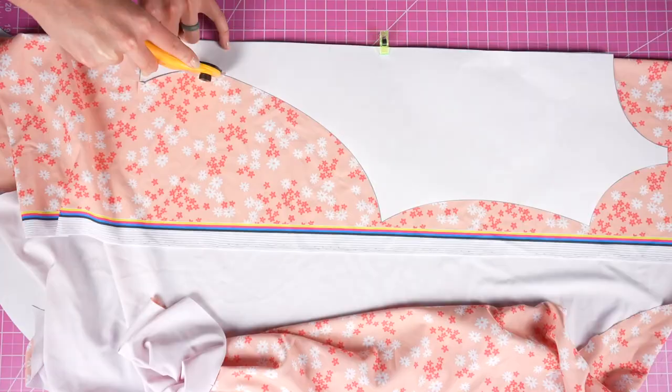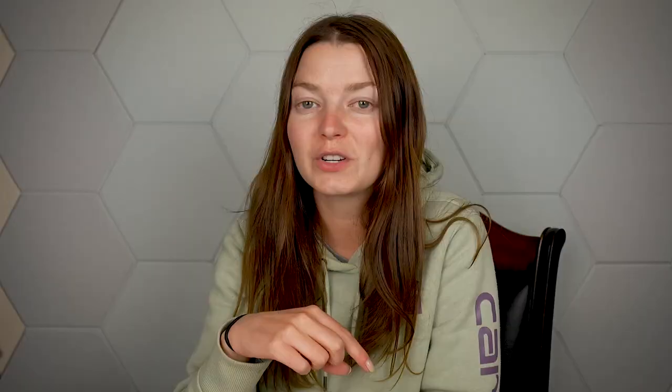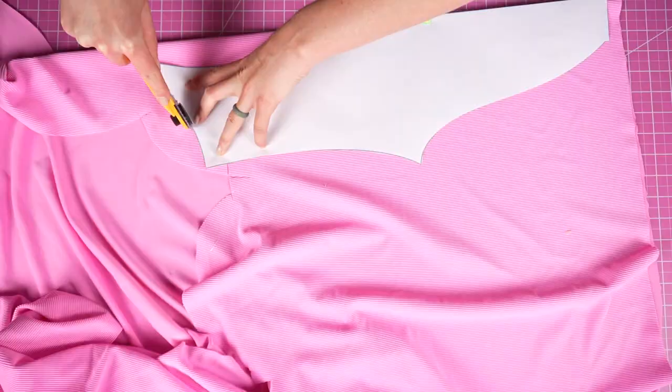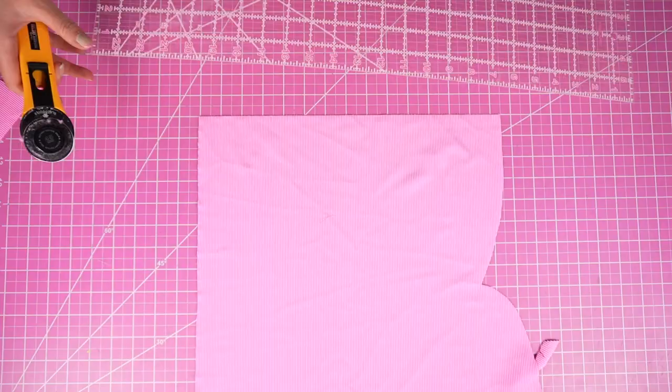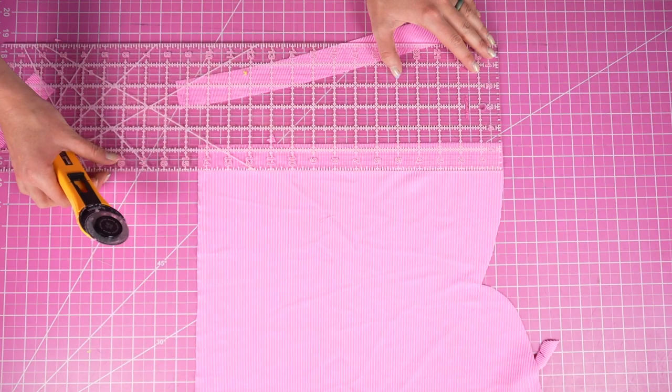In my first fabric, which is this printed one, I'm going to cut one front and one back. Then switching over to my primary fabric, this pink one, I'm going to do the exact same thing — one front, one back. You're also going to need to cut your straps. I'm cutting them in my primary pink fabric, and the exact measurements for the straps are included inside the pattern. I like to use an acrylic ruler to help cut these, but it's definitely not necessary — it just makes your life easier. And now we have all of our pieces.